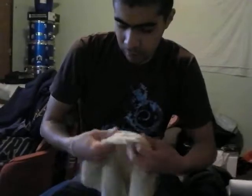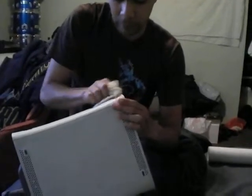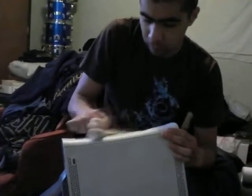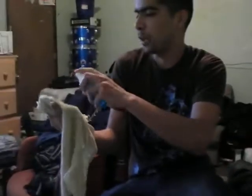It's dirty. This thing is fucking dirty. Very dirty. Dirt is like embedded in there.